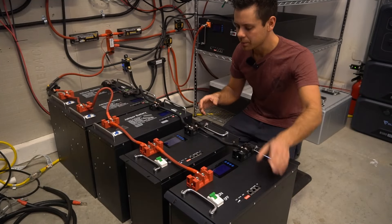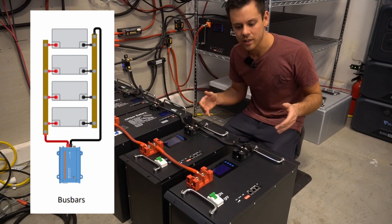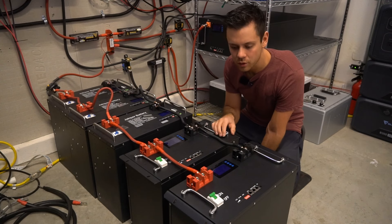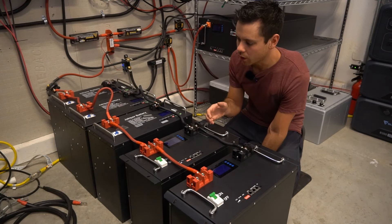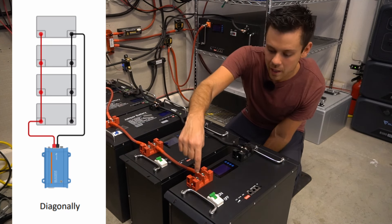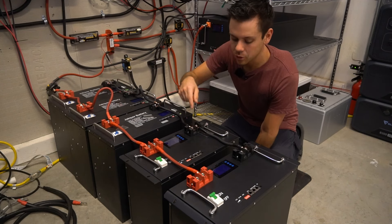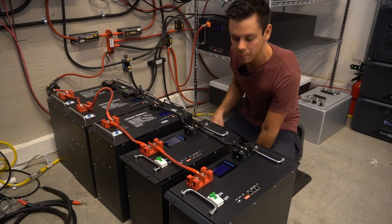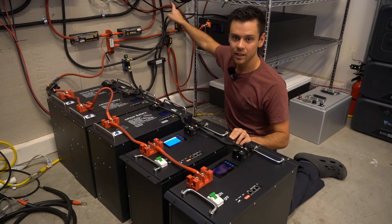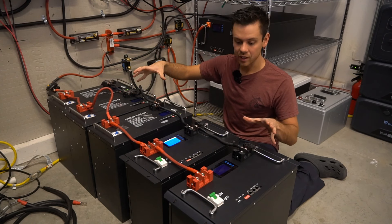In that video I recommended that people use a bus bar with equal length conductors instead — that's the easiest way to not screw things up and to have very good performance with your battery bank. But after posting that video I wanted to run another experiment: the diagonal configuration that a lot of people are familiar with, where we connect the main positive conductor on one end and the main negative conductor on the other. We're going to isolate this pack and run my entire system off of these five packs.